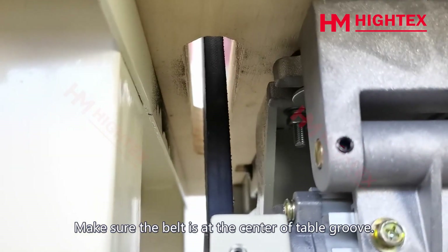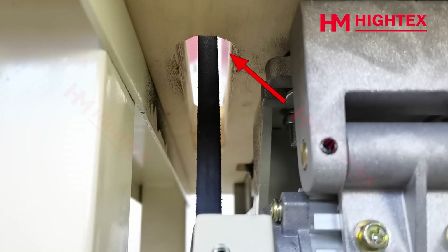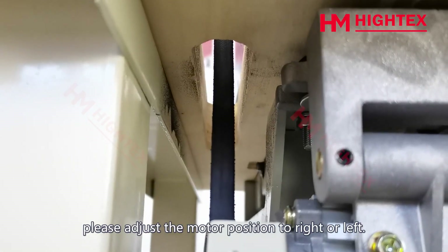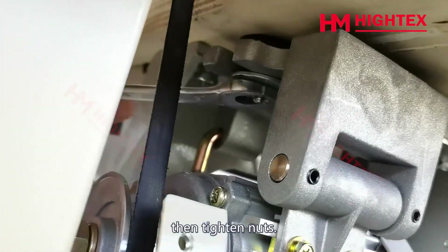Make sure the belt is at the center of the table groove. If the belt touches the edge of the groove, adjust the motor position to the right or left, then tighten the nuts.